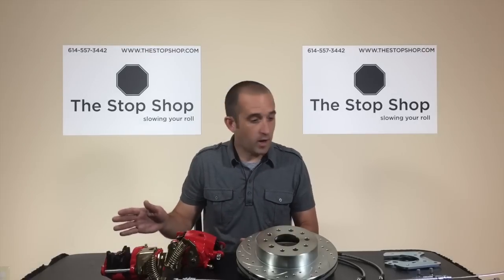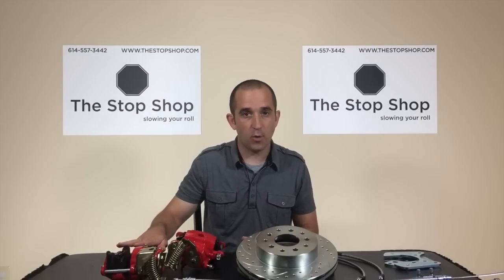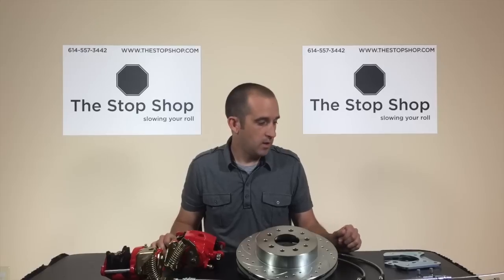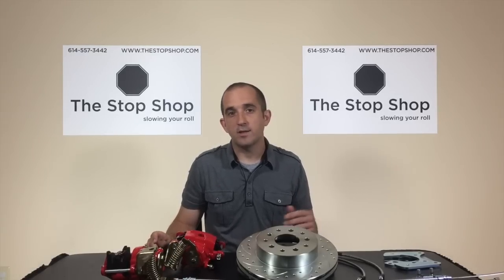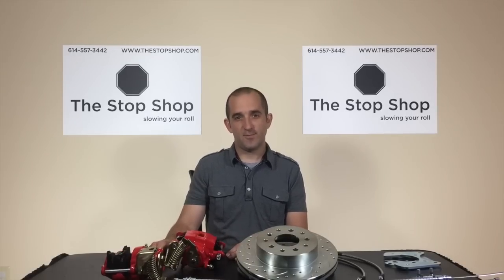So now we've covered what to do before purchase, the options in a disc brake conversion kit for the rear, as well as the most common technical issues you run into after an install. It's a lot of information and we recommend you give us a call if you have any questions. We're here every day from 9 a.m. to 10 p.m. Eastern time at 614-557-3442. Thanks.